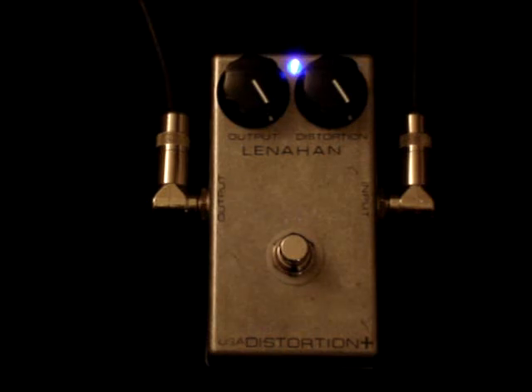[Guitar demo — maxed distortion sound played] Well anyway, that's the maxed out distortion sound.